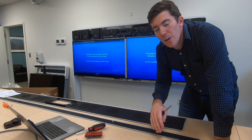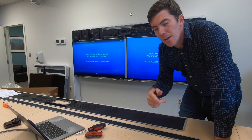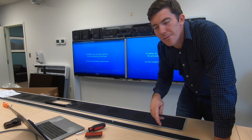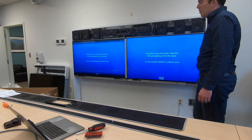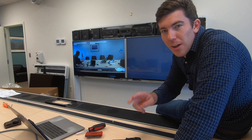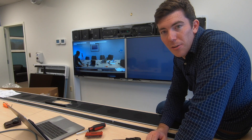Before you walk away from the unit, you want to run the sound check. You want to make sure all the speakers are working the way they were before. We actually had a cable in the wrong place, so we're going to run it again and double check. Once you have everything looking good and sounding good, you can put the bezels back on and mark that case as closed.